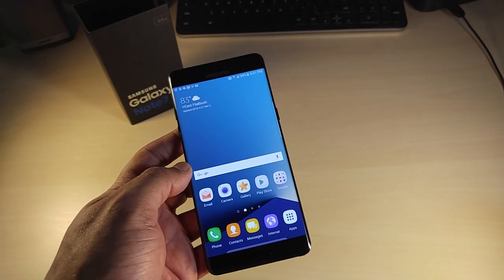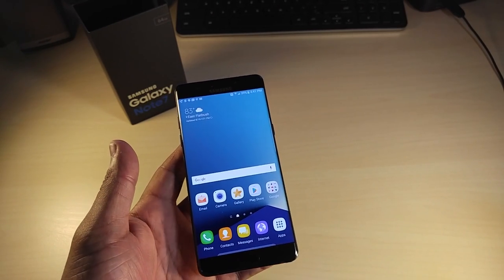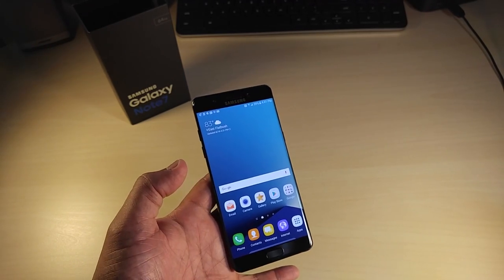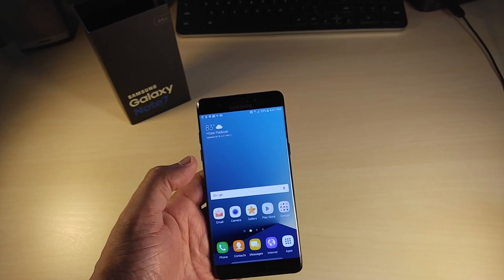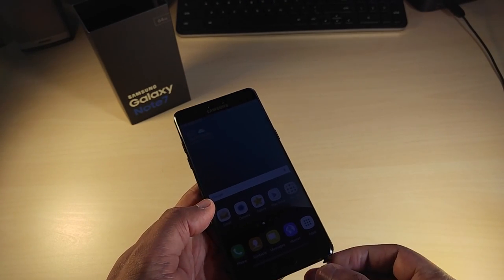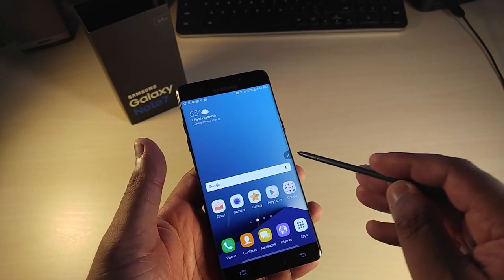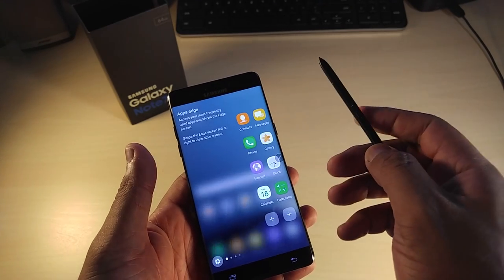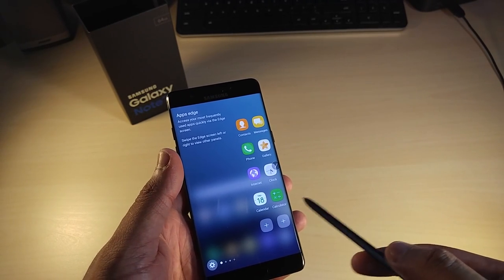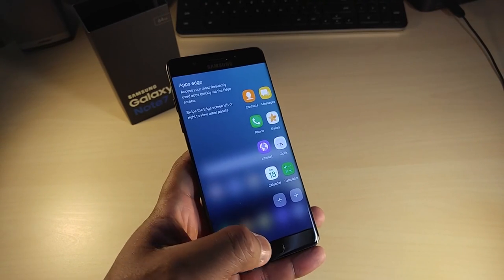Another pet peeve — I use Chrome but I can't get rid of their Internet browser. There's a lot of bloatware. Out of 64 gigs, at least they're giving you 64 gigs of memory to play with. Pretty much, I'm impressed by the phone. You still have quirks with the extra apps and bloatware, but other than that this is a nice phone.